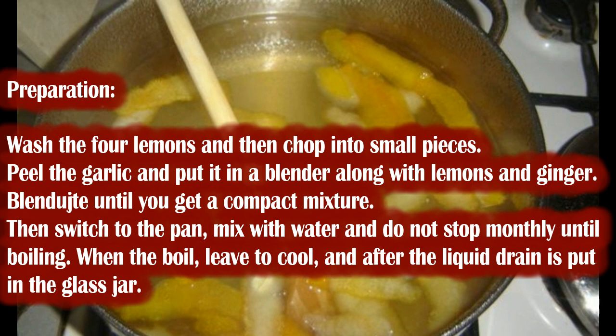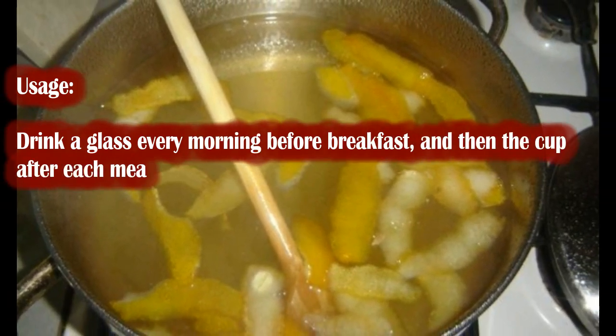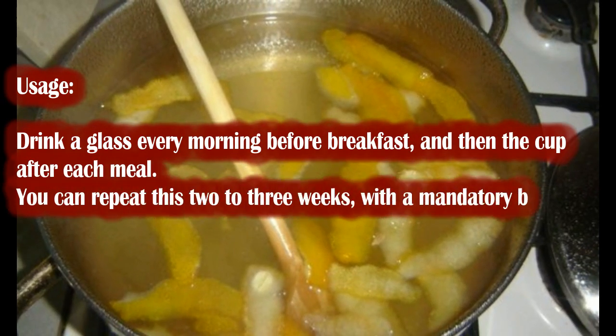When it boils, leave to cool, and after the liquid cools, strain it and put it in a glass jar. Drink a glass every morning before breakfast, and then a cup after each meal.